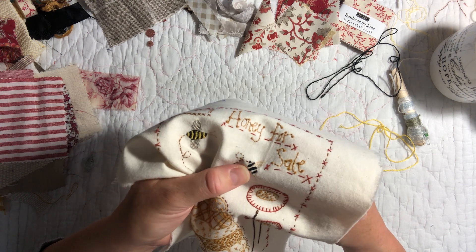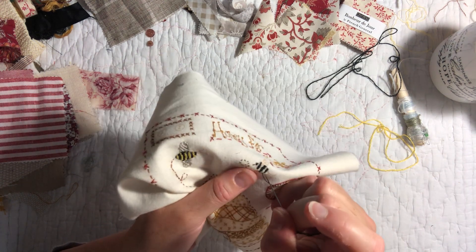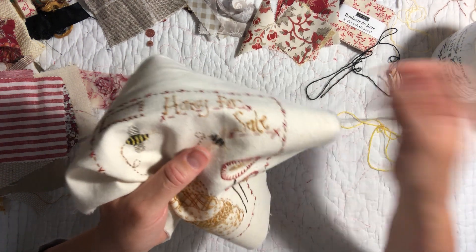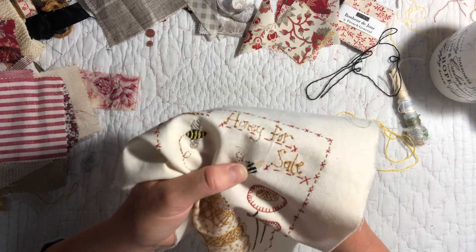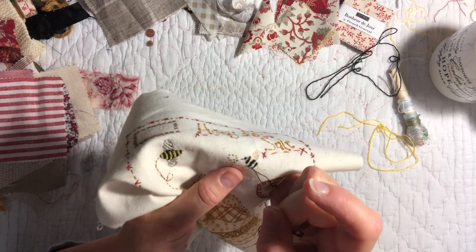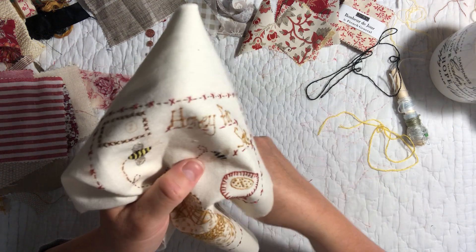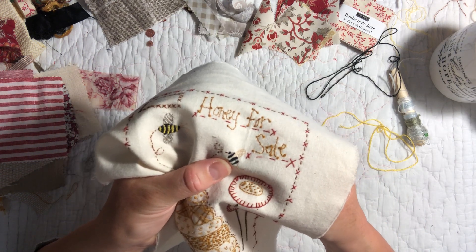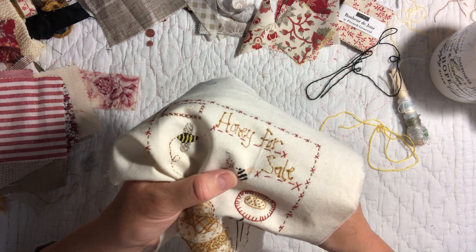I did a bee last year for the 52 Flags handmade challenge where I made a piece of bunting every week — one for each week of the year, hence the 52. One of the prompts was a bee so I made quite a fluffy bee for that one, but this one is a more flat bee.